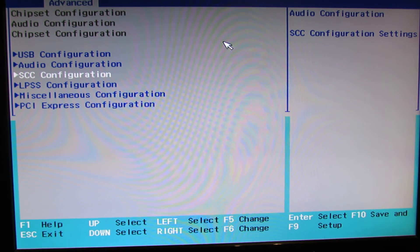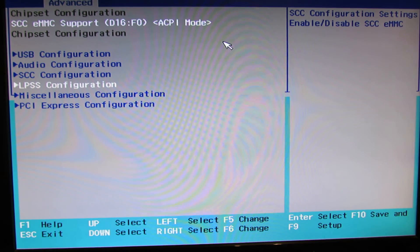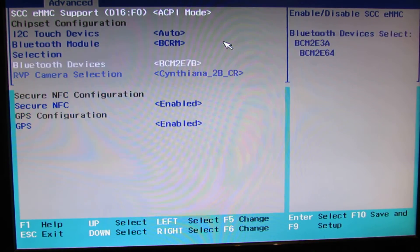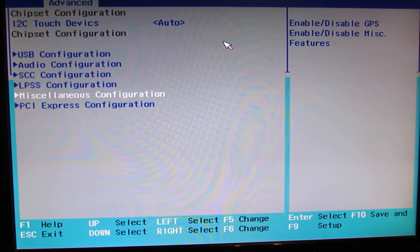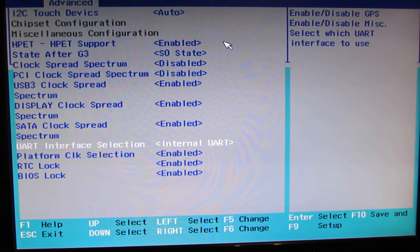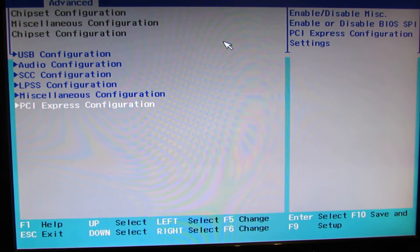Audio configuration, SCC configuration, LPSS configuration, miscellaneous configuration, and PCI express configuration.